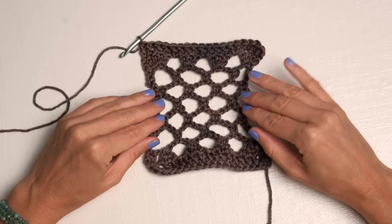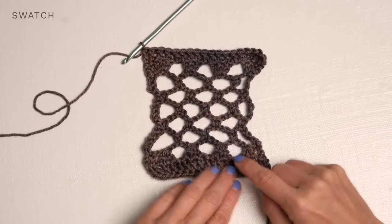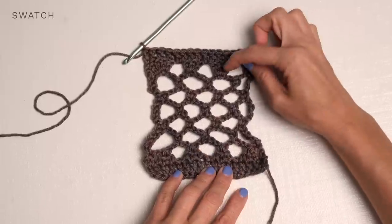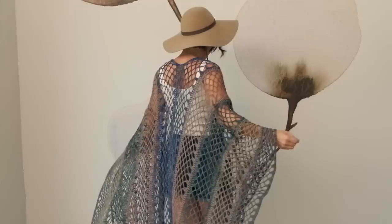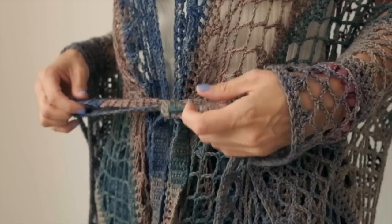Here's our little swatch — you have this beautiful open lacy section and the double crochets, and you can see the double crochet three togethers are mirrored by the three double crochets. That is the stitch pattern for this design. You're just going to repeat that to create the rectangles for your piece, and if you want to make the optional belt it's just single crochets.